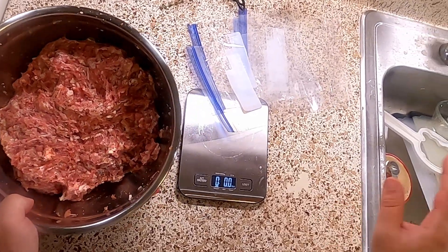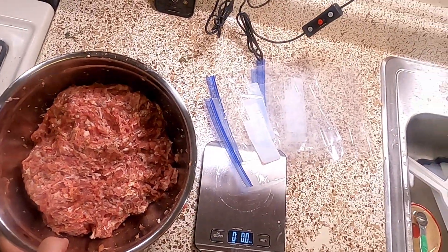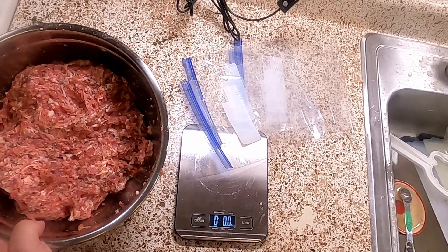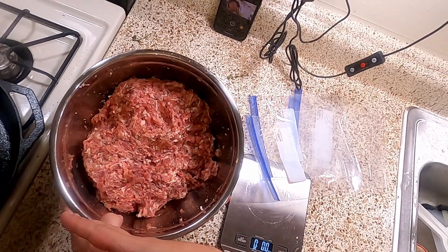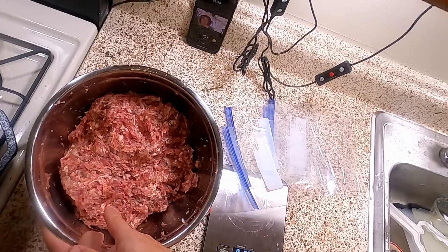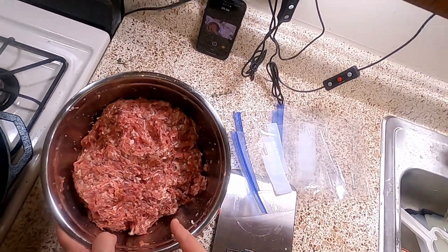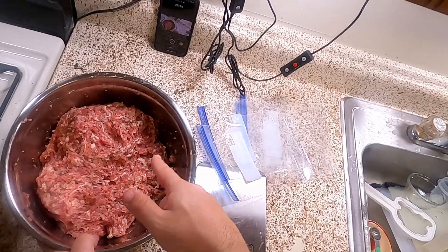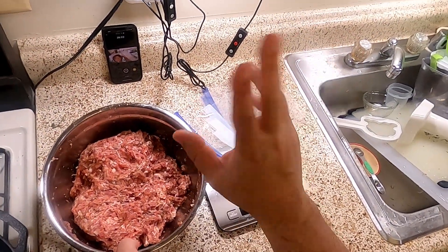From here I'm going to bag up four pounds of it, and then use the rest to make a little breakfast for myself — I'm hungry. You can pipe this into casings and make links, but I prefer patties so I'm going to keep it loose. You can also use this to make sausage gravy — I'll be doing that maybe next week, depending on if I can get my life together. Like, subscribe, click the little bell, and I'll see you next Wednesday. Bye.